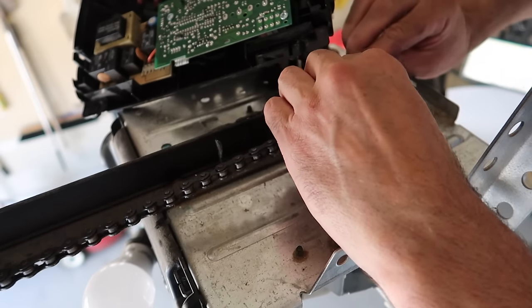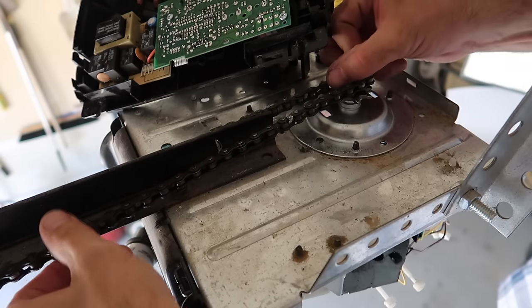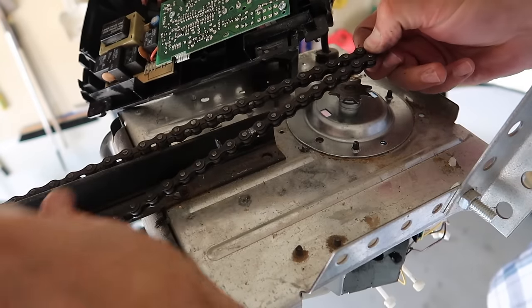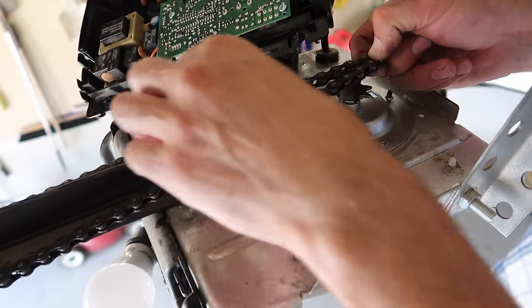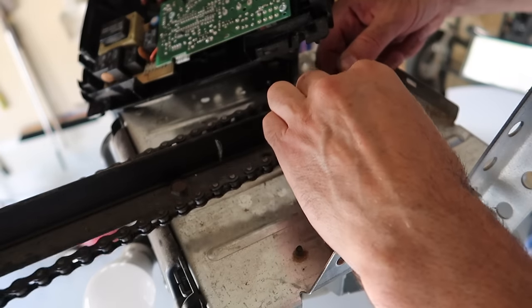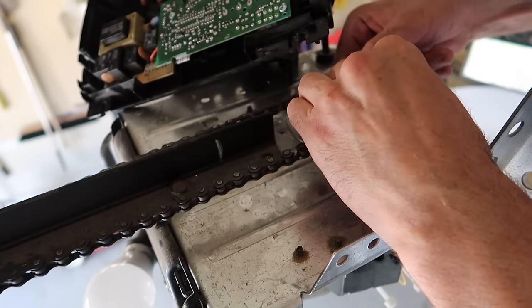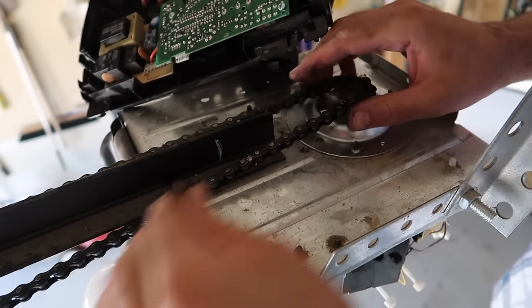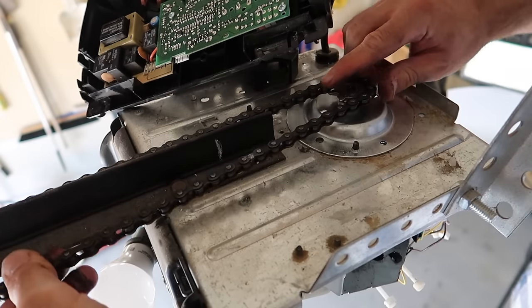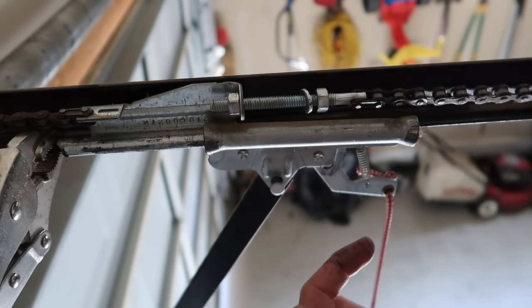Now we'll put the chain back in place. You can see the mark there. Let's pull this back — it should stop where the grips are anyway. We're close to it. Before you tighten this up, look down the chain and make sure there's no twists in it. You want to get those out.